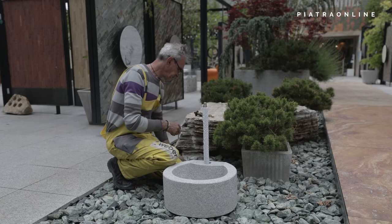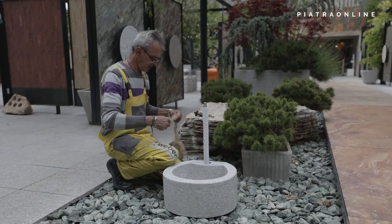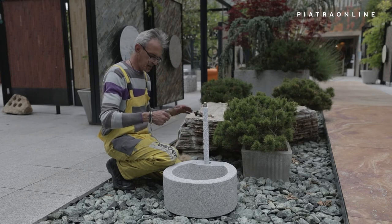The tap thread needs a half elbow connector with inner thread. The tap thread is long and allows direct threading; otherwise you will need a 1 or 2 cm long extension.